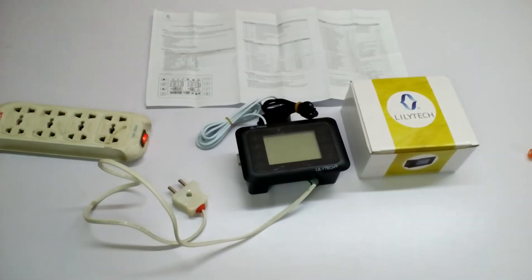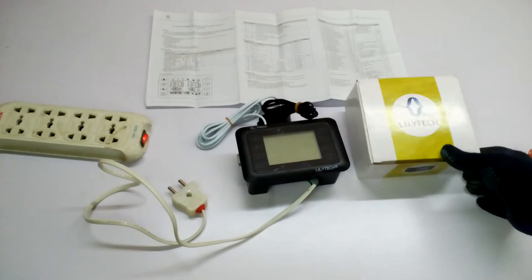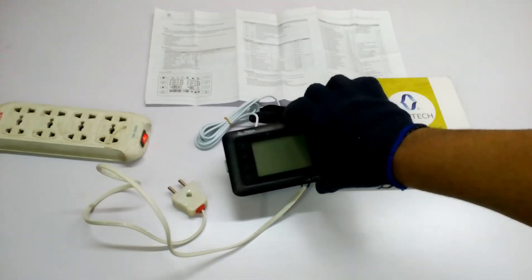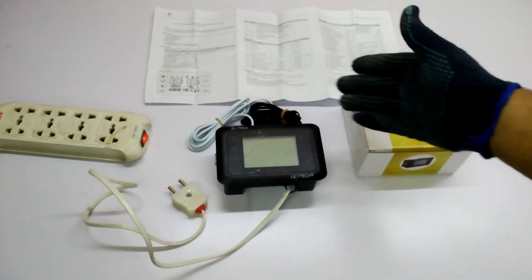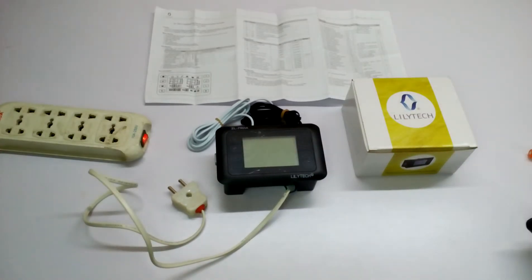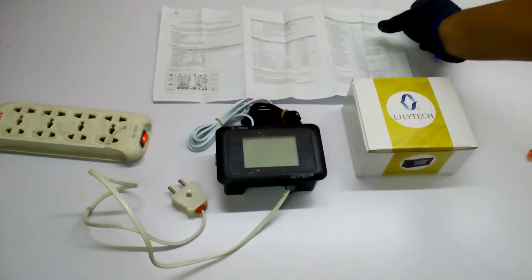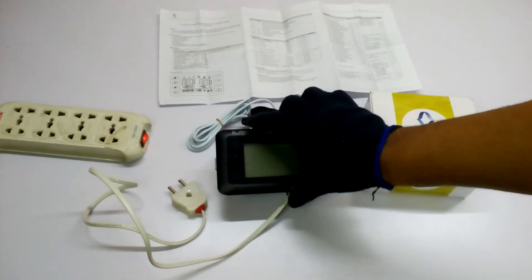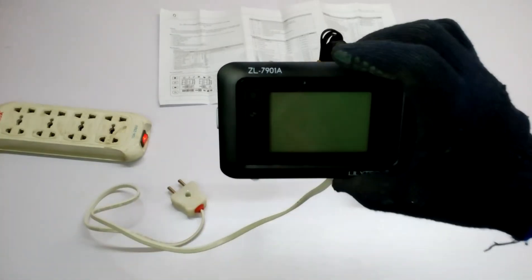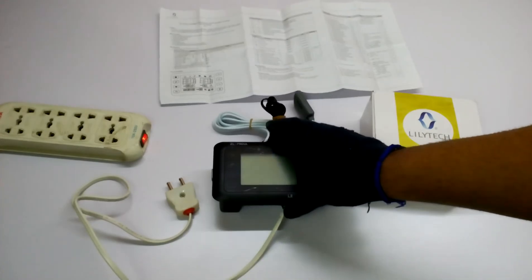Hi guys, my name is Mayer and welcome to my workshop. Today I am going to talk about and review unboxing this professional thermostat humidity motor timing, all together in one package. The name is Lilytech from the Lilytech company, and it is the ZL-7901A.